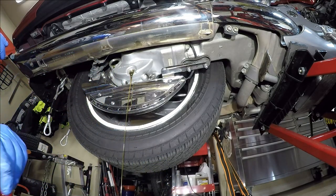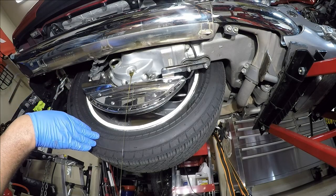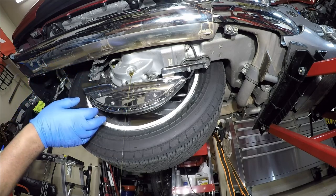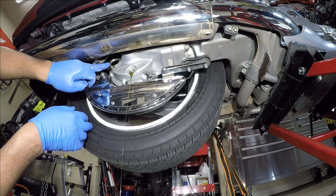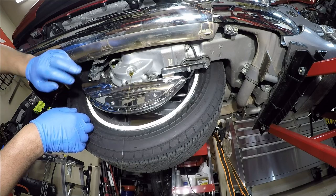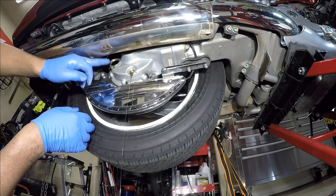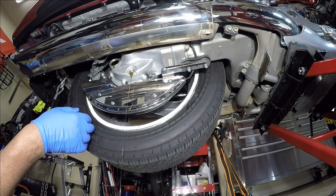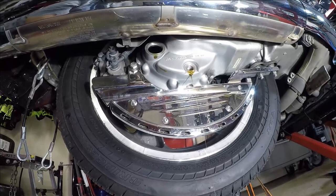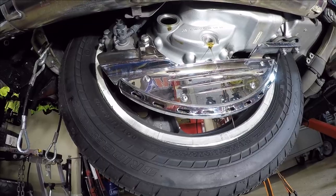I want to let that drain all the way out. I know a lot of Gold Wing owners that ride these bikes and they never check their rear end gear oil. How you check it is you just remove the top cap — if it doesn't start running out, that means you need to add some gear oil. As you put gear oil in the rear end, once it starts coming out you'll know it's full. These are some of the things you can do yourself as a Gold Wing owner to save yourself a lot of trouble and a lot of money.